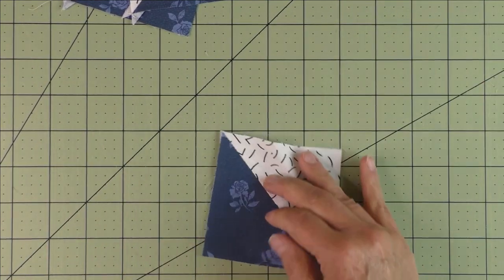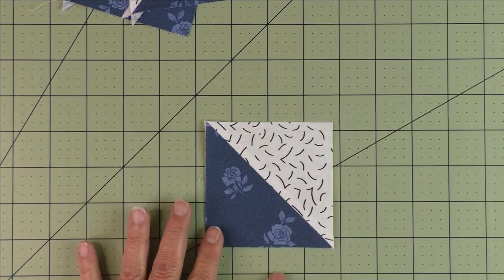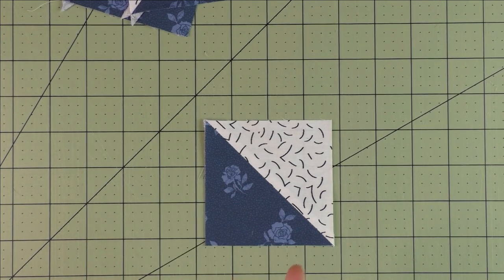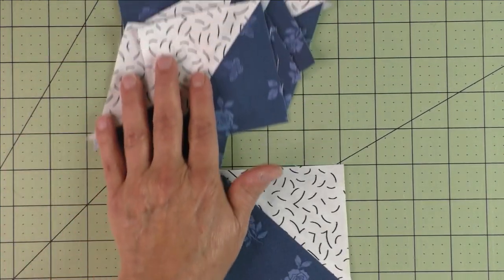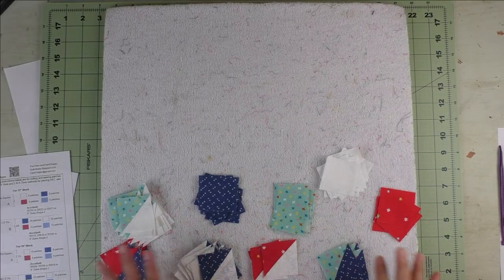Some people prefer to cut their squares bigger than needed so they can trim down the half square triangle later. I prefer to cut the right size and sew a scant quarter inch. If it comes out a little bigger, you can always trim if you need to. That's the half square triangles eight at a time.